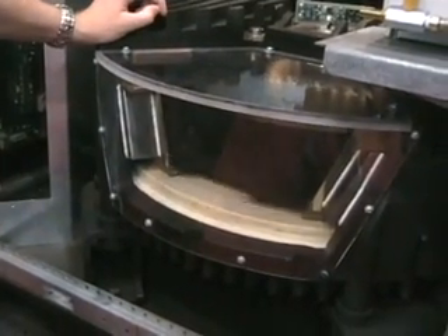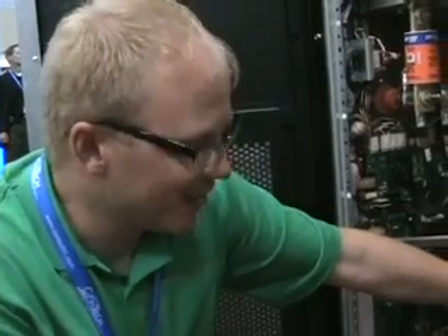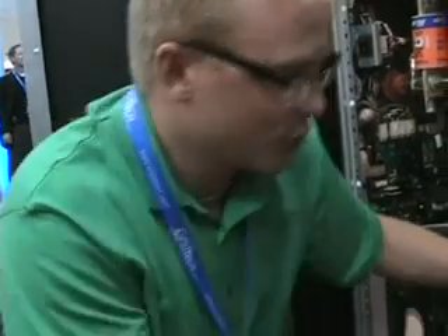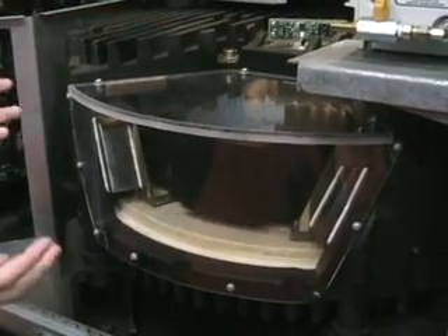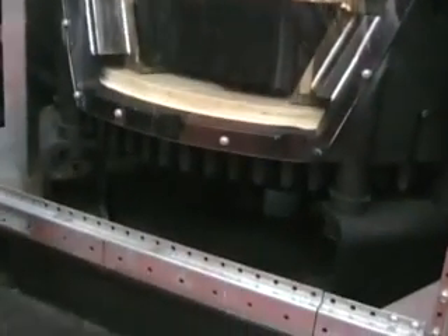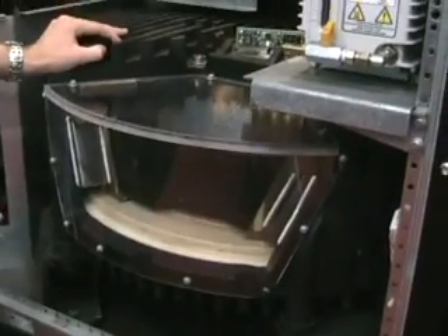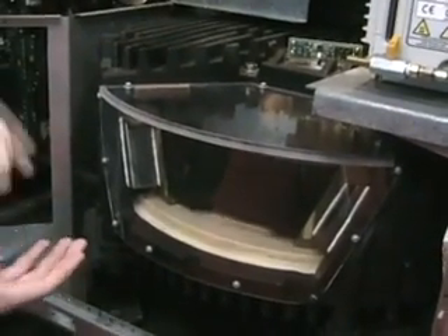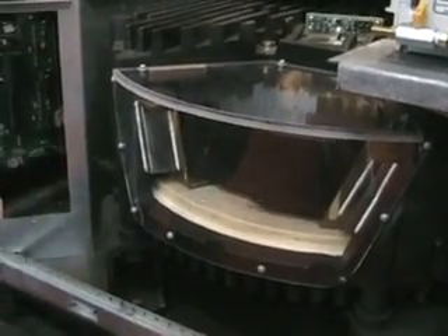It's a 600-pound steel mass that we spin at about 7,700 RPMs. Obviously it's not spinning at 7,700 RPMs now — it's just spinning very slowly, just to show how it works. It's magnetically levitated when we spin it, and we take all of the vacuum out of it, so it spins in a free vacuum. The 600-pound mass becomes a 150-pound load on the bearing because of the magnets in it, and that spins at 7,700 RPMs to provide the 250 kilowatts.